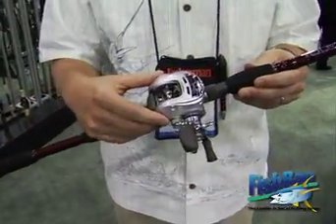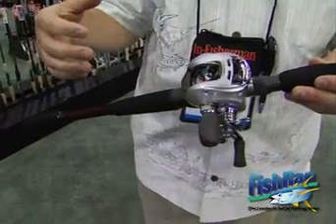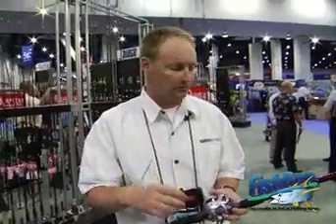We showed you the Energy Baitcast Reels earlier. These are the reels that he's been using to actually get those baits down real deep. It's a low gear ratio, which means at the end of the day you're not worn out — you can cast and cast and cast and retrieve, but your bait's not moving at a fast rate of speed. It's staying in the strike zone longer.